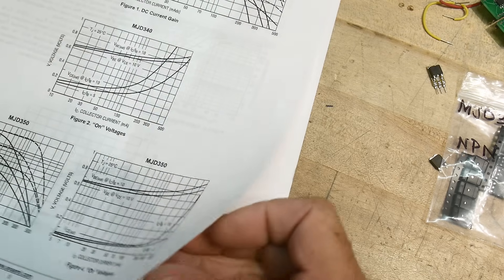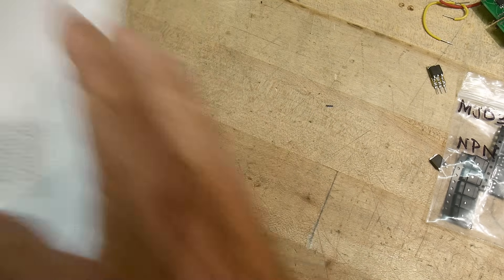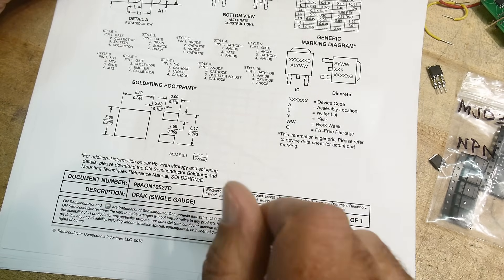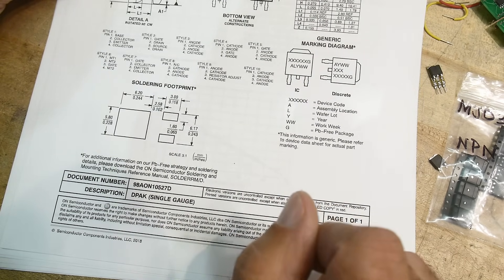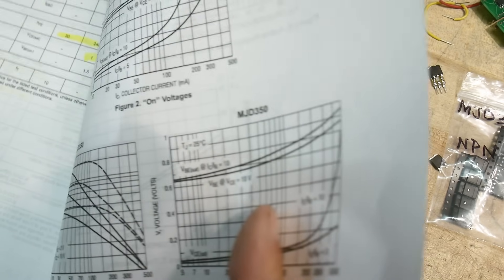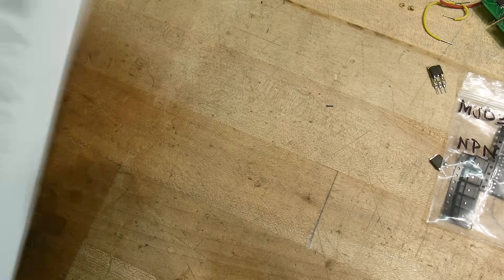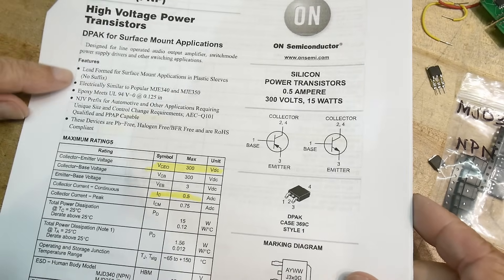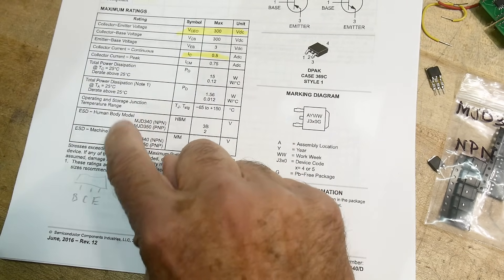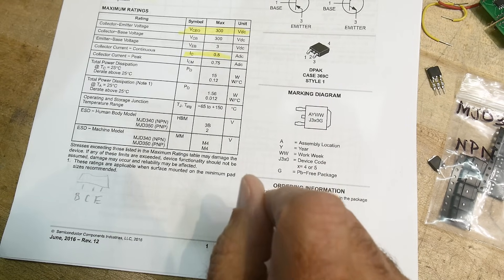What does it say about putting it on copper or something? That's just the soldering footprint. Dimensions, blah blah blah. I would have thought it might mention how much copper we need. Power dissipation: 15 watts, derate. I think it's probably just up to you to figure that out.